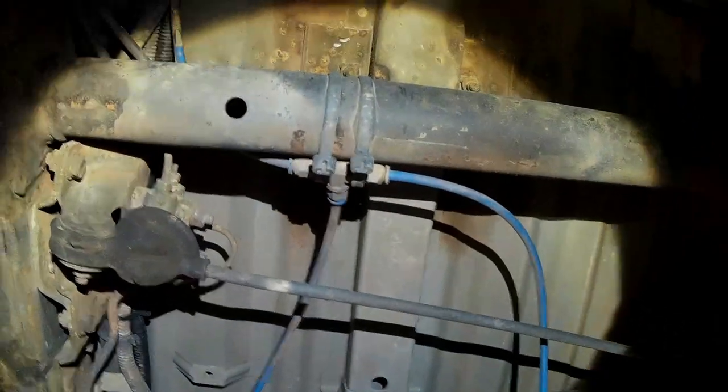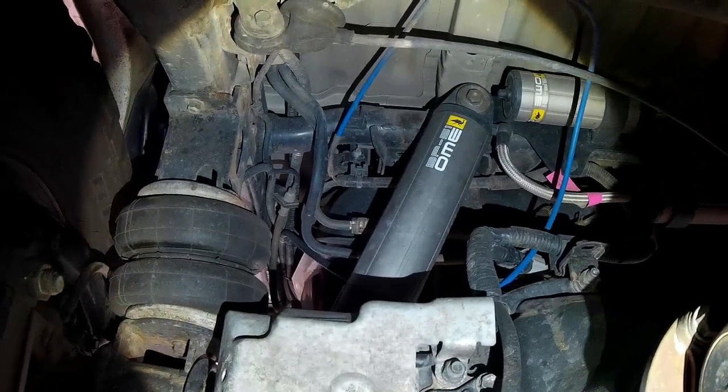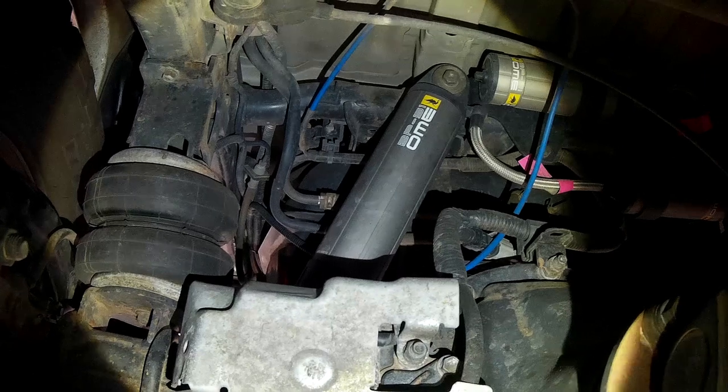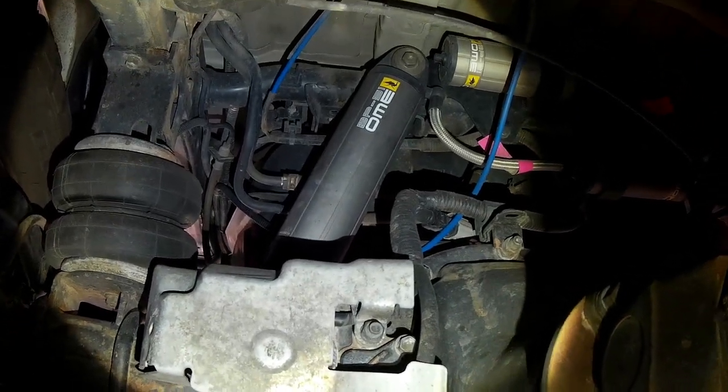Under there you can see where I put a T-piece, and over there is where you can see the factory diff lock breather comes out. The axle housing breather is pretty easy to spot.